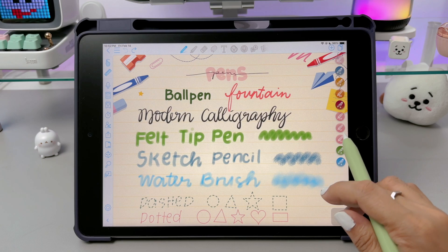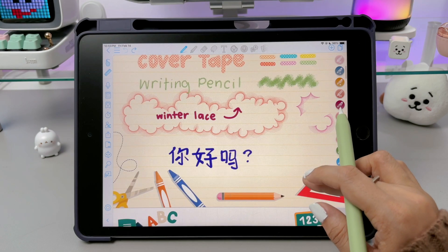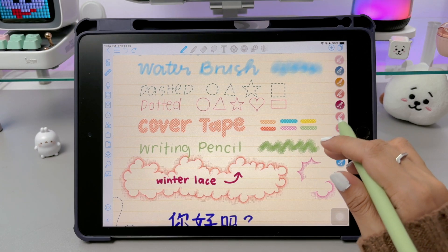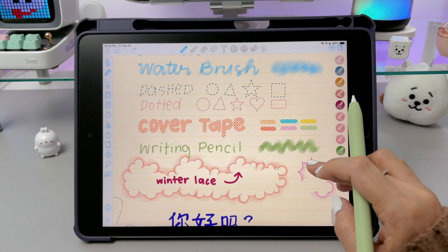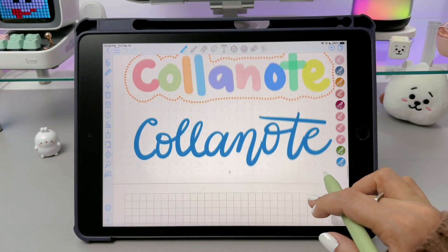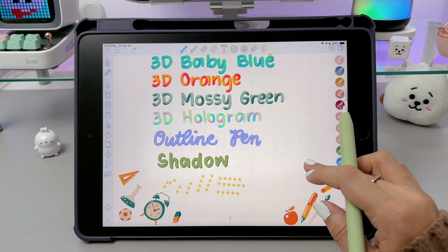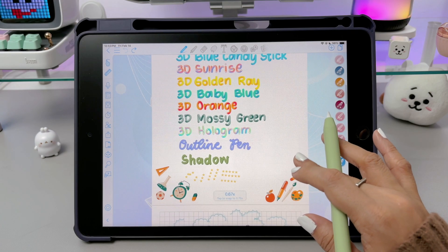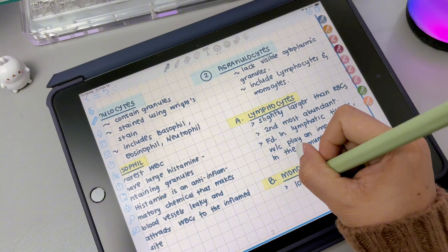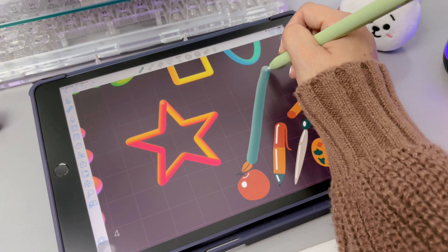If you love sketching, the sketch pencil, the felt-tipped pen, and water brush offer textured strokes, while the Chinese calligraphy brush gives you beautiful, expressive lines. For highlighting, decorations, or headings, you can use the cover tape, the dashed, dotted, outline, shadow pen, and winter lace, each adding a unique effect to your notes. For a fun, arty touch, the star brush lets you draw with stars, and the 3D series — like the 3D Rainbow, the 3D Greengrass, and the rest — create colorful, textured strokes that make your writing or drawing stand out. Whether you're taking notes, journaling, or decorating, these brushes let you personalize your digital handwriting however you like.